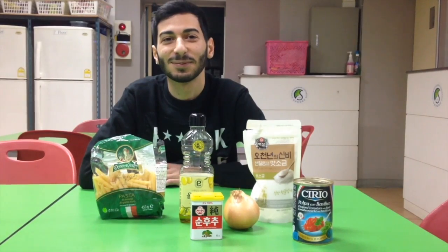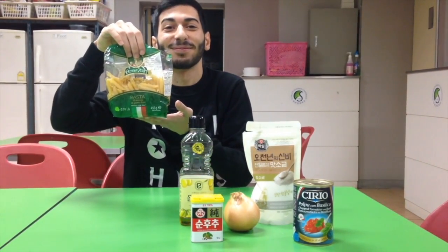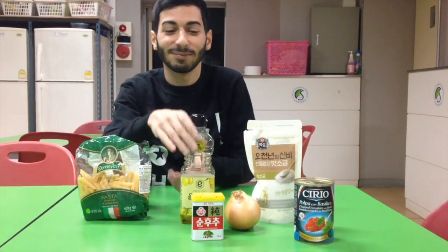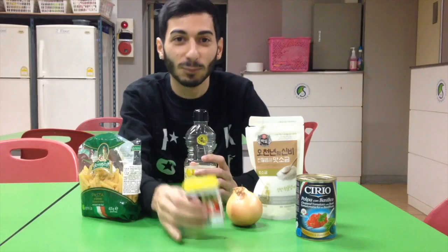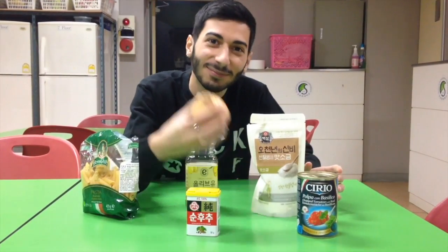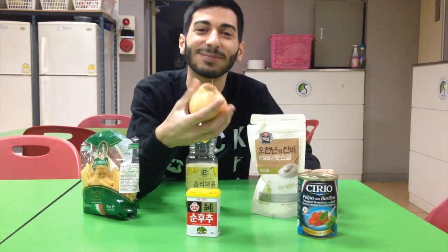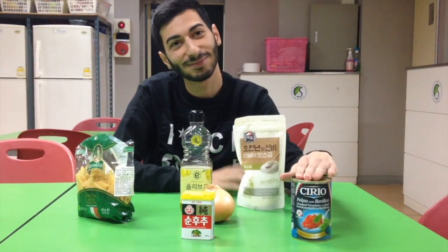For this recipe, Marco and I will show you what we need. Let's begin with pasta, the main ingredient. Then we need olive oil, then pepper for spiciness, onion, salt, and last but not least, our tomatoes.